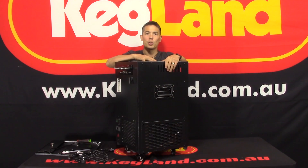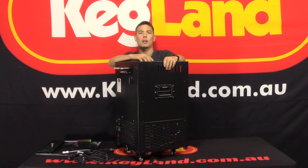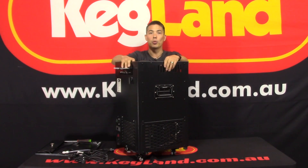It's a very popular unit which historically we used to sell almost exclusively to bars, cafes, and small venues that want a glycol chiller to run one or two tap systems. That would typically be the most popular reason to put them in. However, we're also starting to get some home brewers using them for chilling down fermenters and that type of thing too.